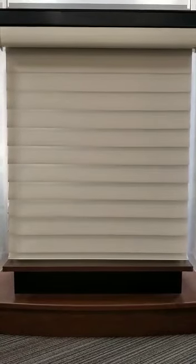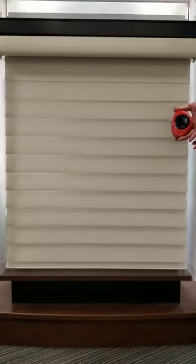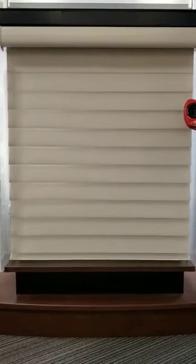In this video, we'll be demonstrating the Silhouette Power View room dimming window shade. You may have a surface mounted remote or a handheld pebble remote in the color of your choice.